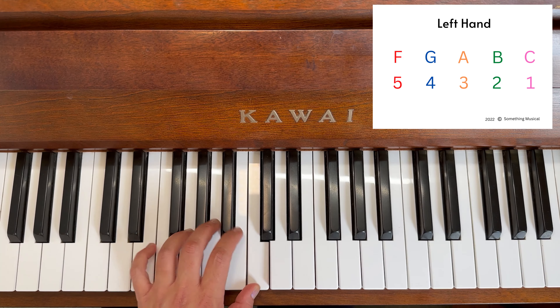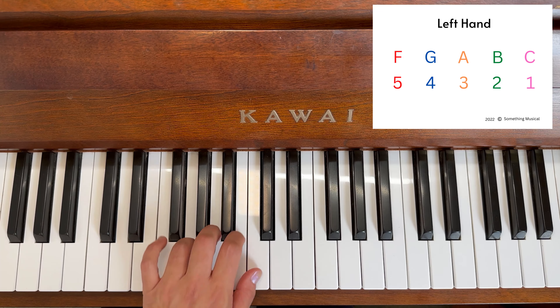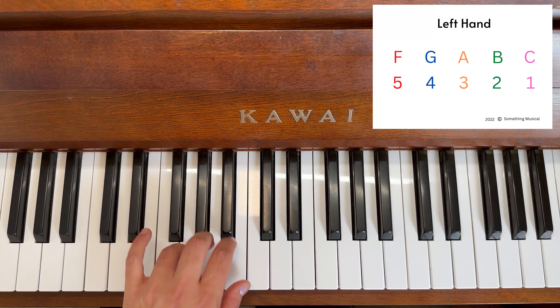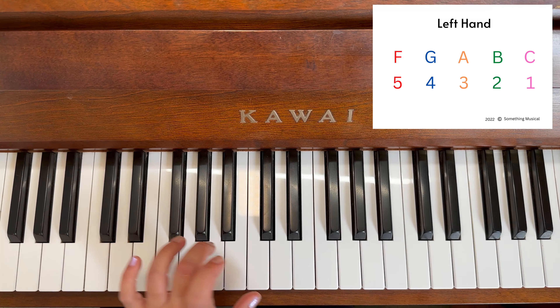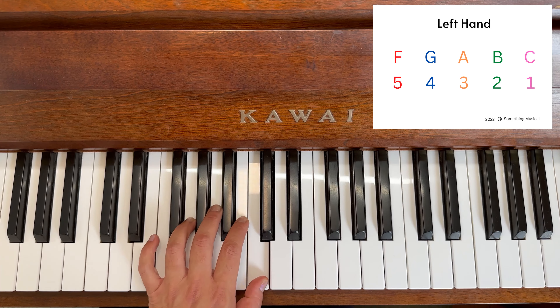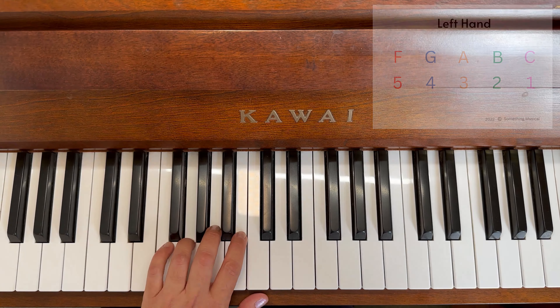The finger numbers are really easy because it's one, two, three, four — and it sounds really cool. One, two, three, four. Last time: one, two, three, four. Have fun!